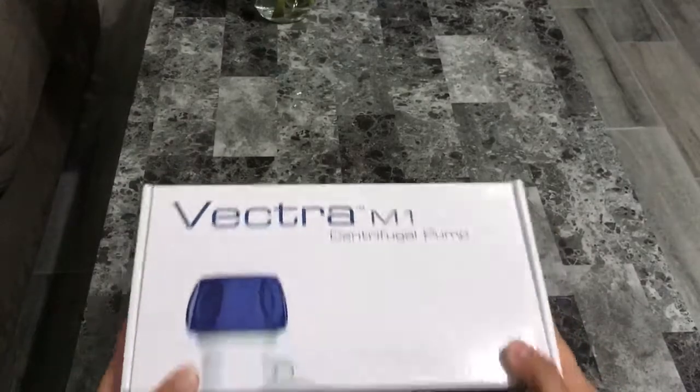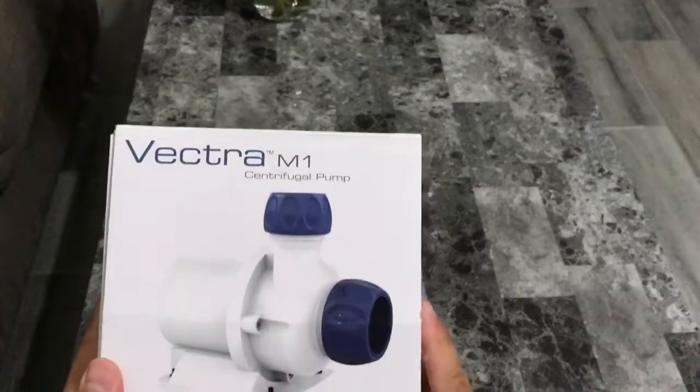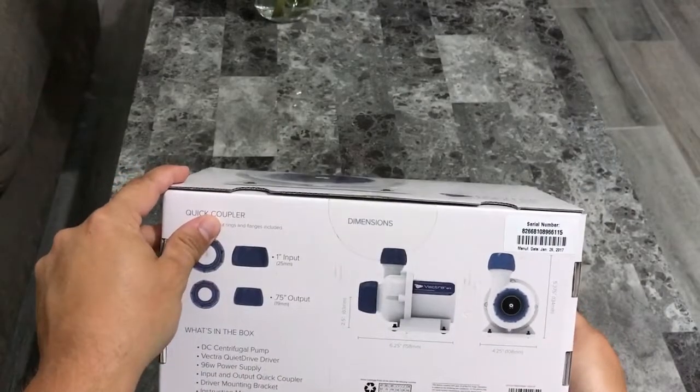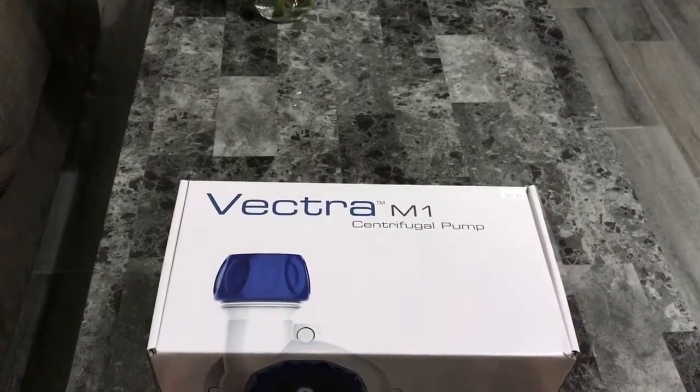Very well boxed. Looks very nice. I see some of the stuff on the box. All right, so let's go to it.